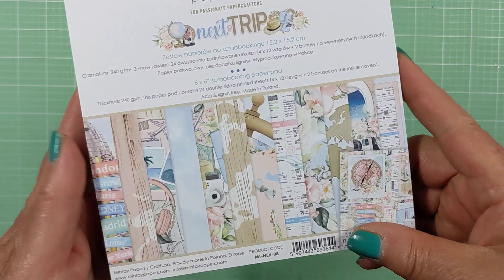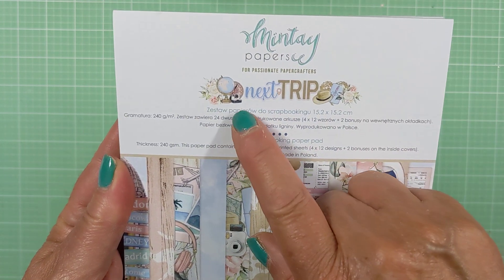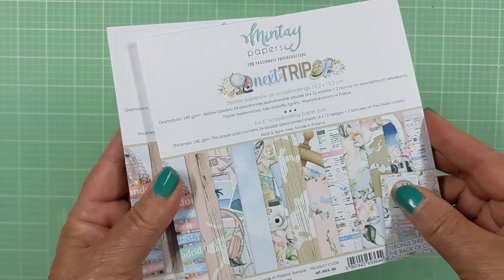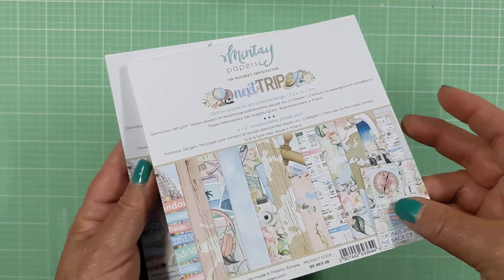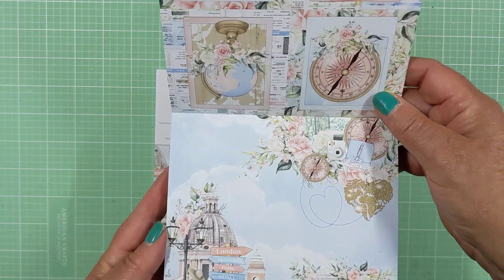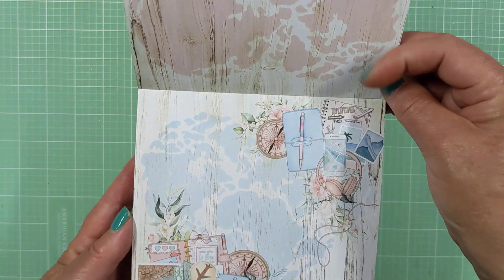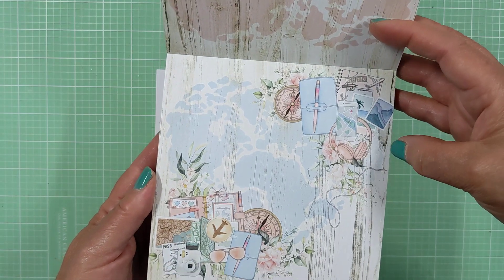In the interim, I ordered some other stuff for an upcoming trip I'm taking next year. I know it's next year, but time rolls and I wanted to be prepared. So I went ahead and ordered this collection, which is from Mintay. It's called Next Trip and it is totally just a vacation-themed paper collection. This is the six by six — he ran out of the 12 by 12, so I got the six by six, which is okay for what I need it for.